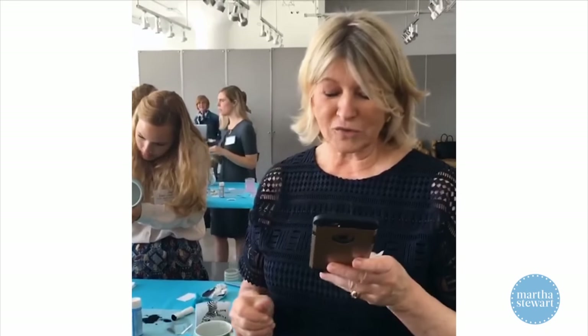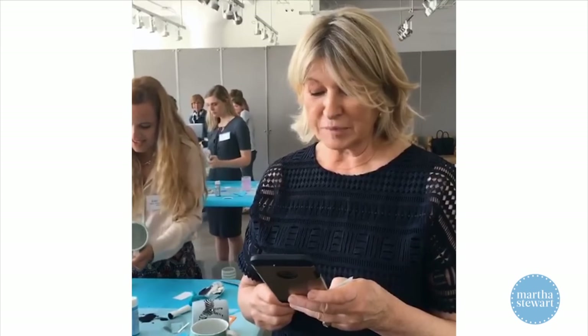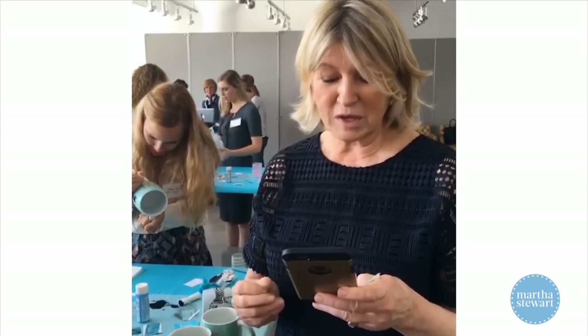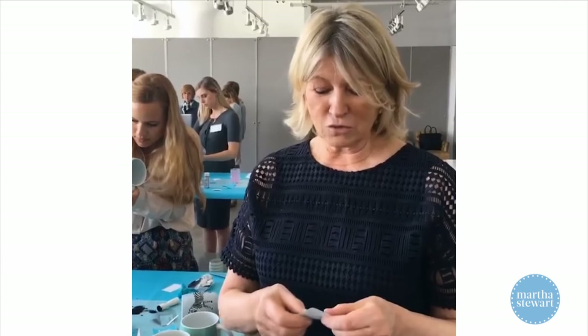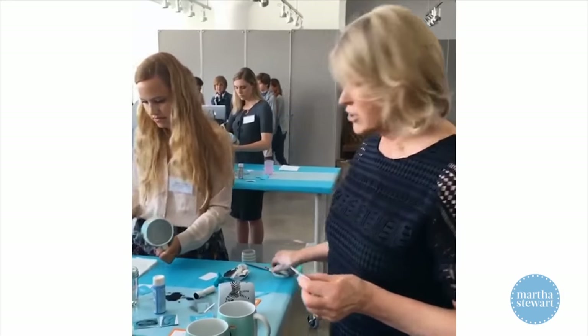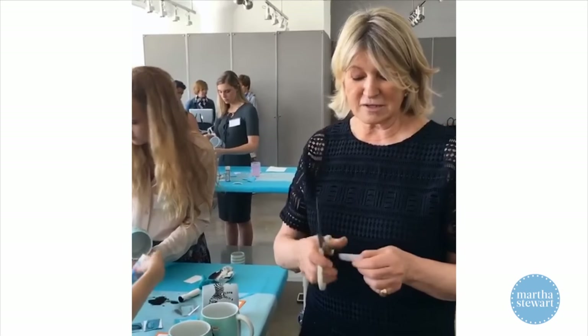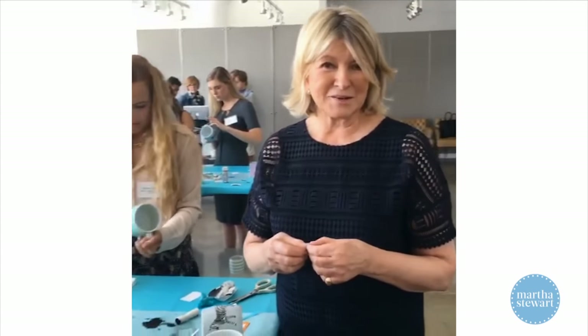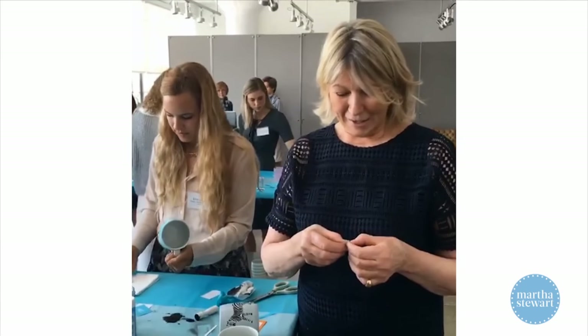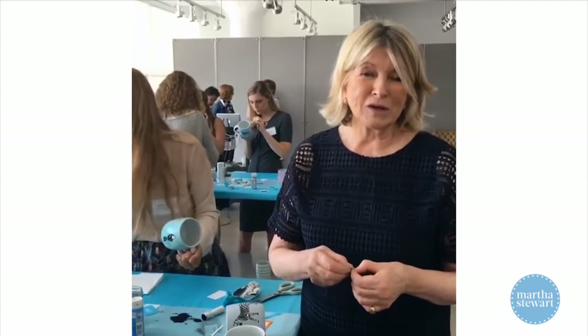We just got an interesting response — it has nothing to do with the Crafternoon, but it says: 'Hi Martha, off topic, but I'm making my first Martha and Marley Spoon recipe. The quality of this food is amazing.' That comes from Paige Brazel Jackson — thank you so much. I love to get responses like that. I hope any of you who have been trying any of our craft tools and craft items will also call in and tell us of your success with them. That's what we like to hear.